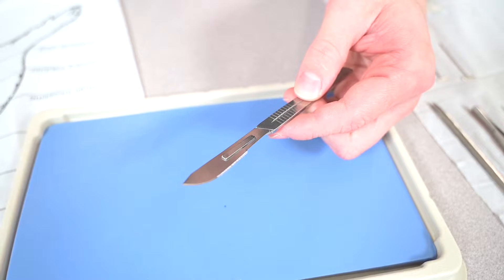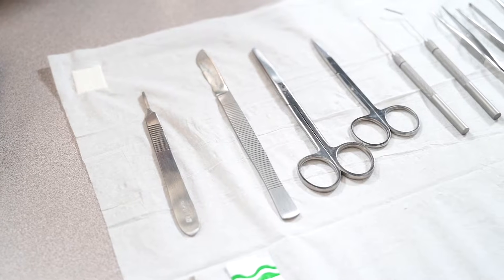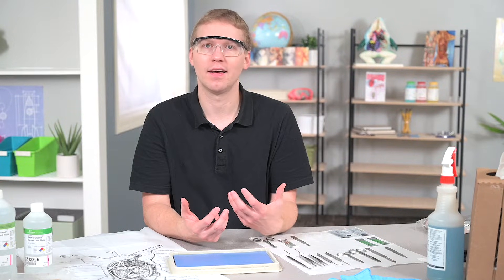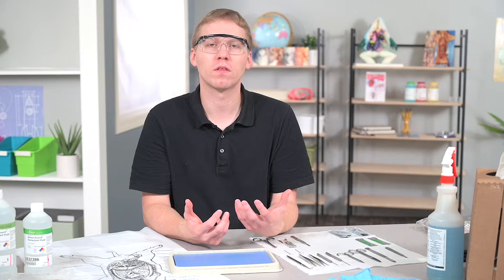I have two different types of scalpels: a scalpel with a removable blade and a scalpel that is one entire piece. One of the most common questions we receive is about the removable scalpel — how do you safely add and or remove a blade? To do this, you need a tool with a good grip, ideally hemostatic forceps because they can lock onto the blade, but forceps or pliers work too.